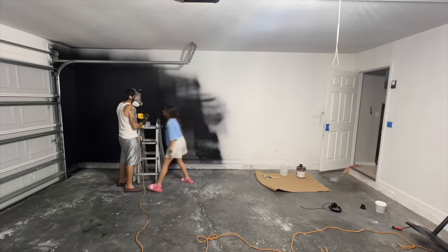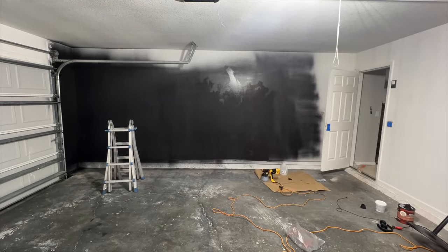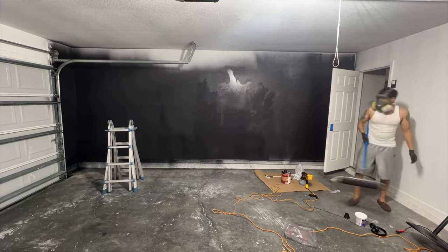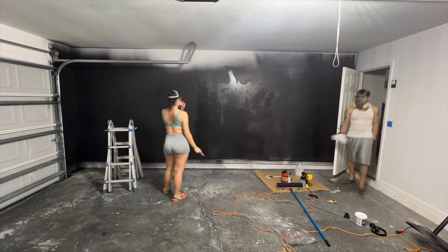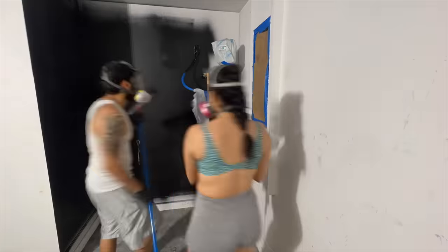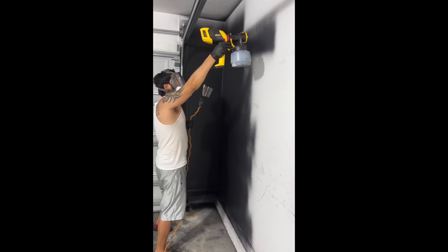I spoke to my neighbor and he said we were pretty much crazy for painting the walls black. At first I thought it was crazy, but I think it's going to come out pretty good. We were doing a combination of spray paint and back rolling — it took a while to get used to, but we got the hang of it after a while. We did waste a lot of paint trying to figure out the most efficient way to make this work.